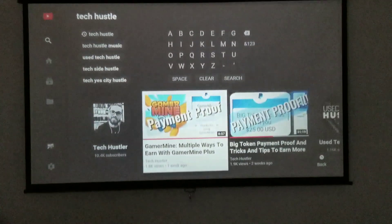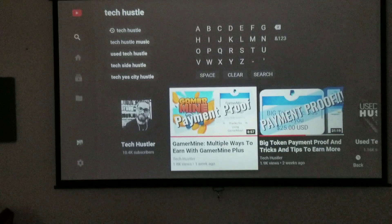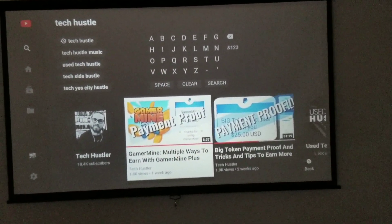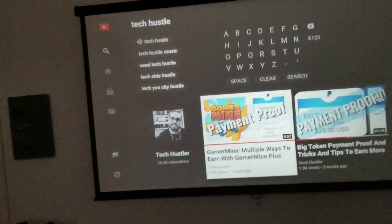We're going to check out a couple of things I've got going on in the back — how I'm using this projector — and then we're going to dive into some YouTube and check out some Netflix, just show you how I use this, and then we'll go over the specs. Let's go.